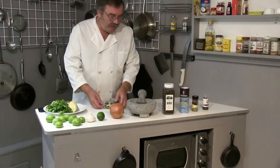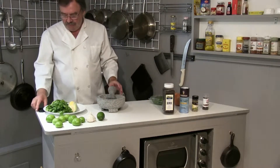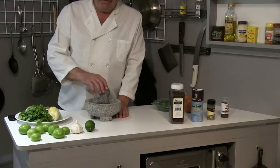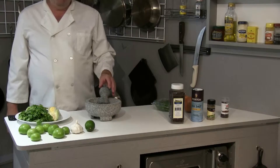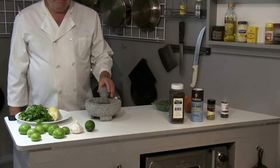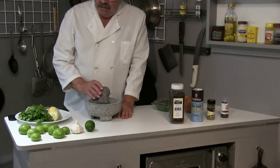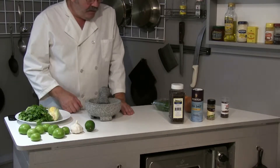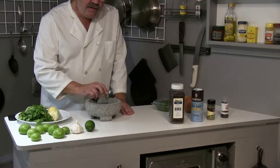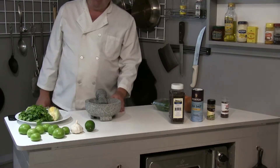I'm going to be making this in my molcajete mortar and pestle. This has been used for centuries — it was the food processor of the day in pre-Columbian times, and it's still used today in fine Mexican restaurants. Instead of using a food processor, the vegetables, peppers, and spices are not cut or macerated — they're ground, and that brings out a lot more depth of flavor. Of course it's a little more time, but I think it's worth it.